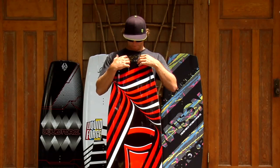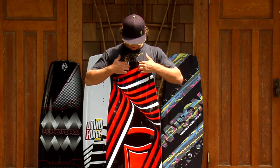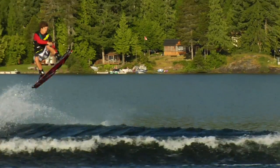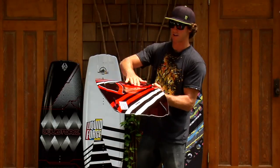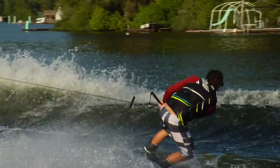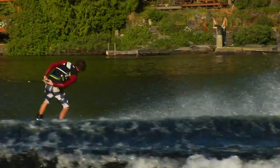It's also got vented channels coming throughout the center of the board. This channel runs all the way through the center and exits out the tip of the board, also creating a triple concave in the center. That makes the board really soft on landings but also really fast and mellow on the water.